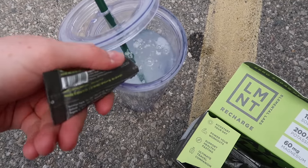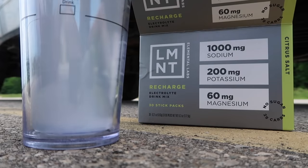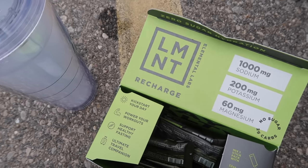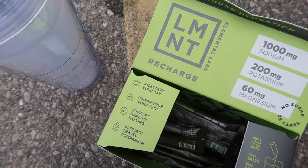Before we get into it, I want to say a huge thank you to Element for partnering with me on today's video. Element is an electrolyte drink mix that has everything you need and nothing you don't, with each serving containing a science-backed blend of 1,000 milligrams of sodium, 200 milligrams of potassium, and 60 milligrams of magnesium.